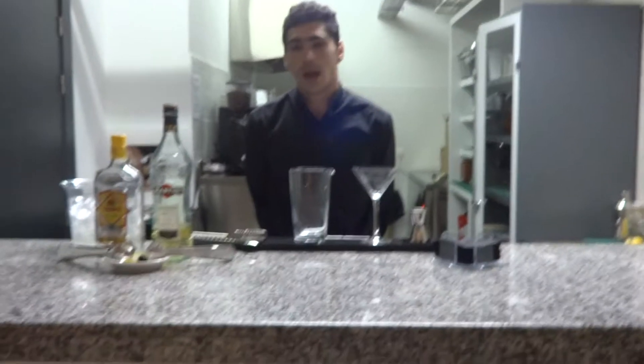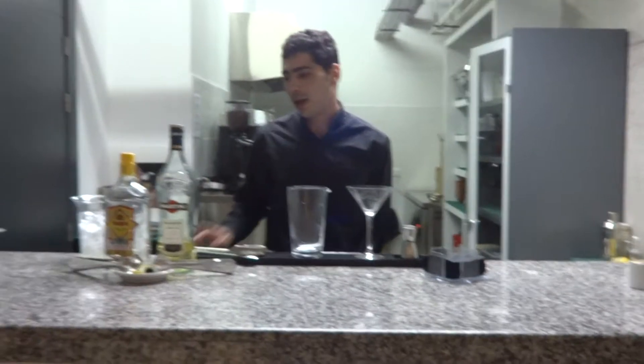Hello, I'm Ricardo. I'm going to prepare a dry martini.